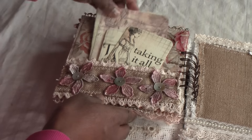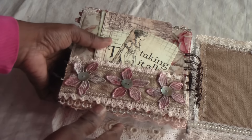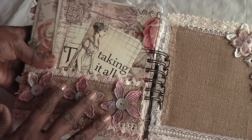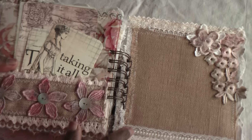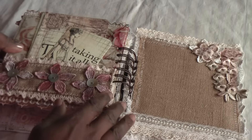Then you have it — it works as an embellishment as well, adding another dimension and layer to the whole page. I left the last page simple, and again there's a lot of room for doing whatever you like in this mini album.